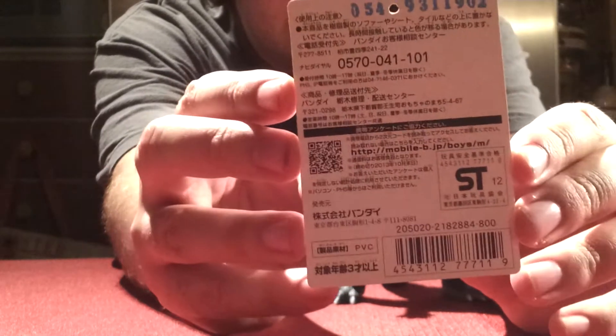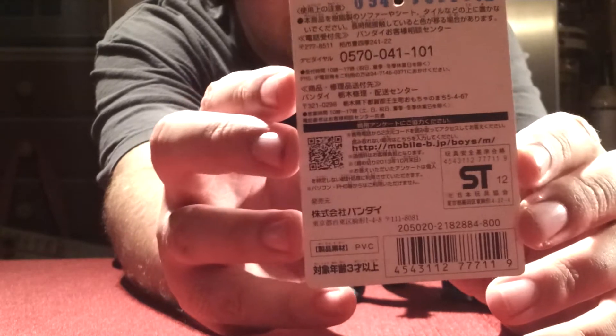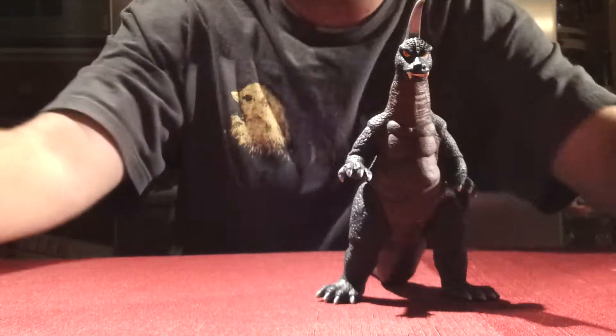Just your basic info on the back with the phone numbers and information and all that other stuff. So nothing too crazy there.